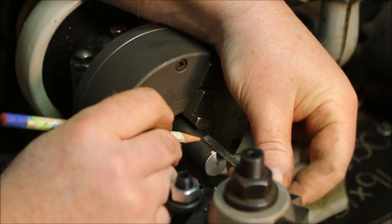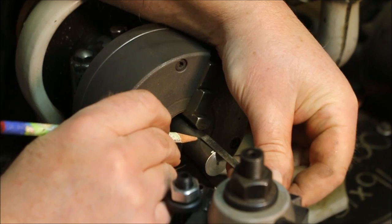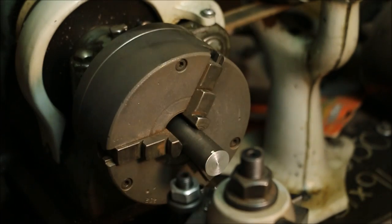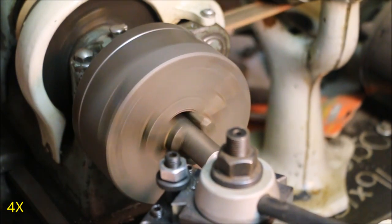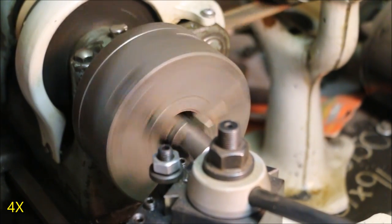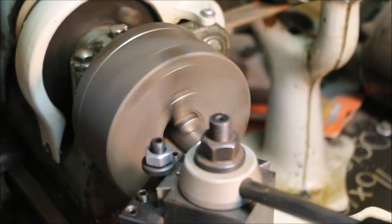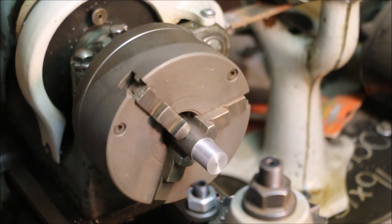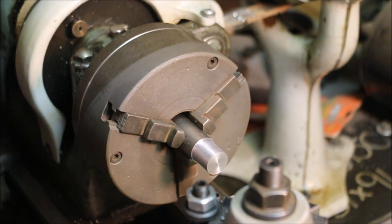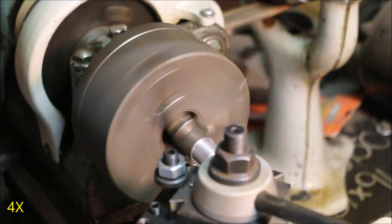Give myself a reference mark at the three-quarter inch depth. Measure twice, cut once — three-quarter, right on the money.